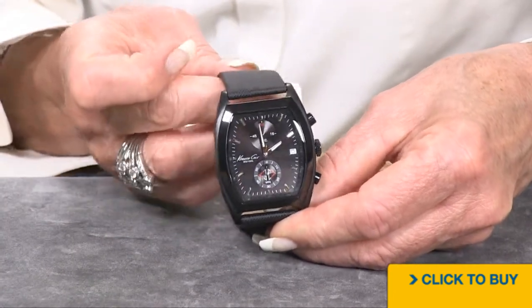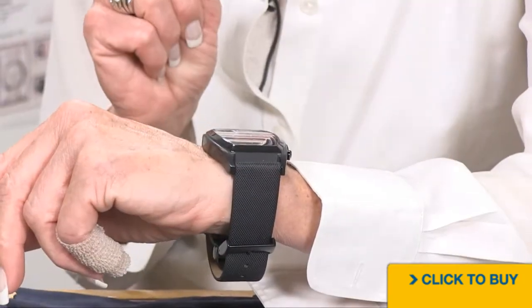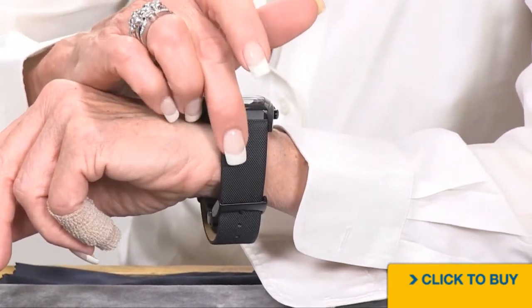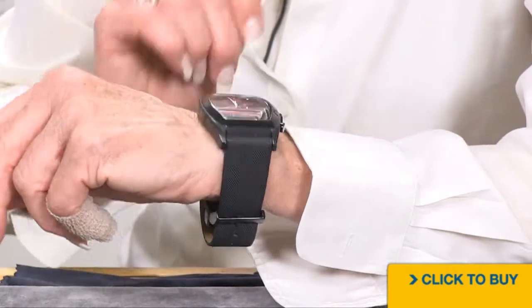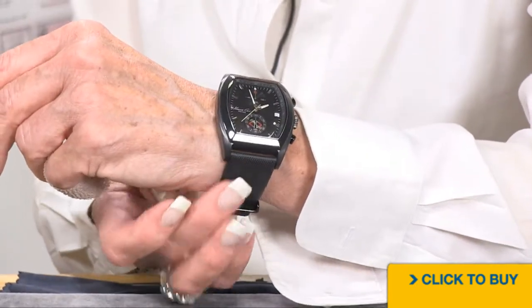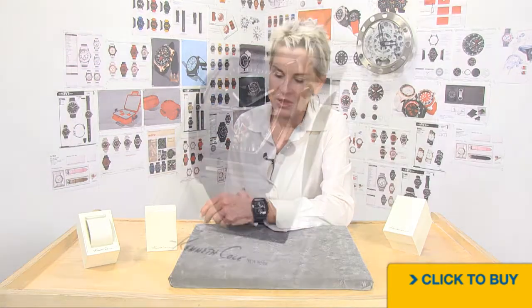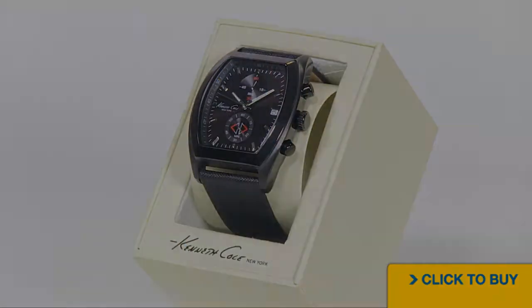Let's take a look at it on the wrist. You are looking at a genuine leather strap that is amazingly soft — it almost has a saffiano leather look to it, but it's not as stiff as saffiano leather, so this is really comfortable. This stunning Kenneth Cole can be yours. Very comfortable — hope you enjoy it.